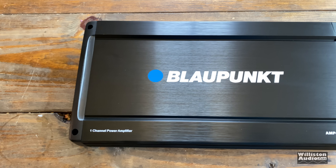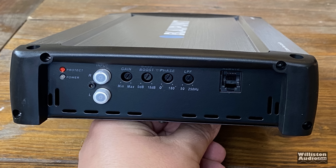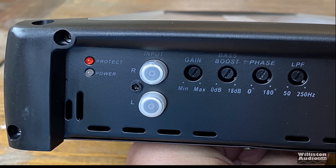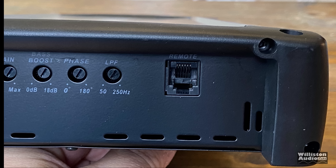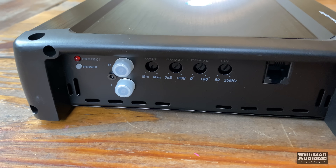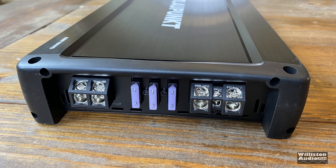On one end we have power and protect LEDs, two RCA inputs — there are no outputs. Gain control just says minimum to maximum. Bass boost is 0 to 18 dB but it does not tell us what frequency that is. We have a phase 0 to 180, a low-pass filter from 250 down to 50 Hz, and also the bass remote slot for connecting the bass remote cable.